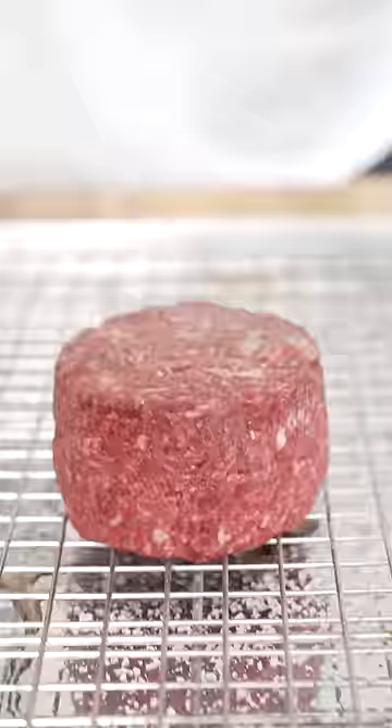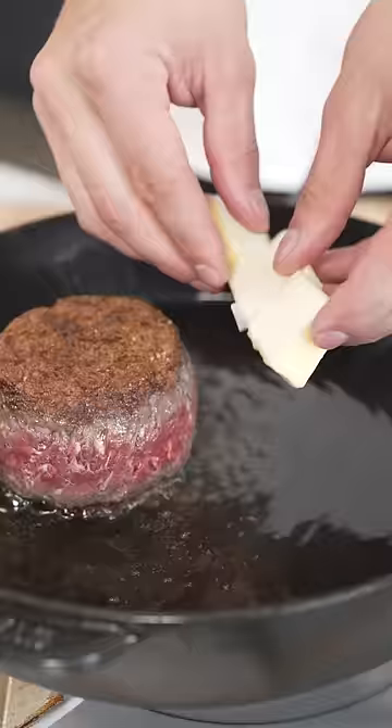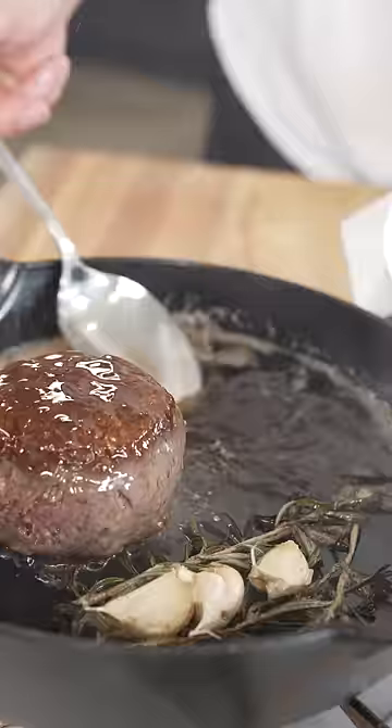Once our steak has dry brined, it's ready to cook. Into a pan with some oil, then add in your steak, and once it's got a nice crust, we'll flip and add some butter, rosemary, and garlic. Don't forget to butter baste.